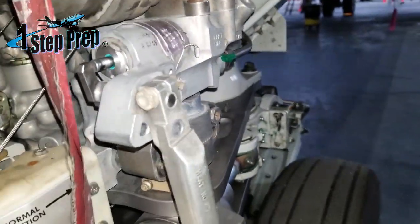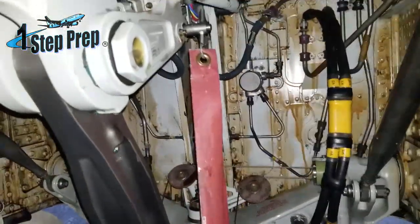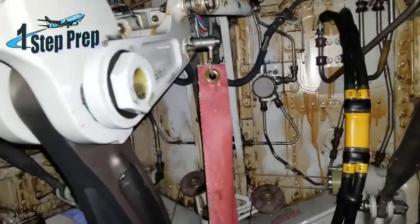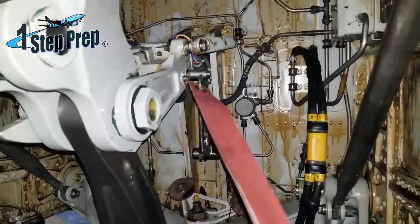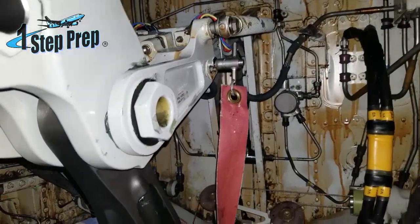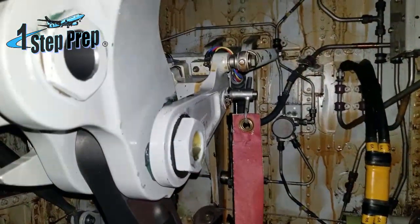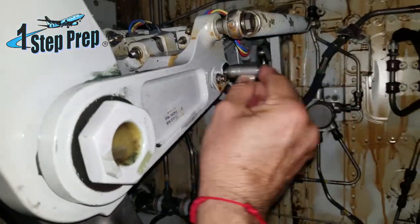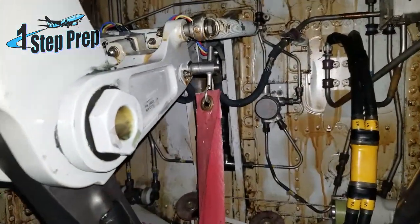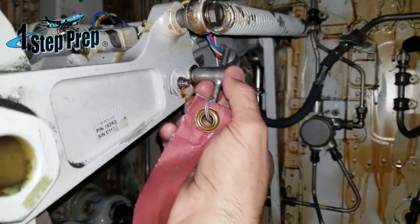Now let me show you the nose gear landing gear pin. This is the one for retraction. This is the one you have to be careful about, because a lot of times we as pilots are looking for this flag right here. If the flag is not installed, you might assume the nose gear retraction pin is not installed — and that's wrong. A lot of times these flags break or fall from the pin, but the pin is still in use. This is where the nose gear landing gear pin is installed.